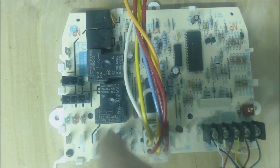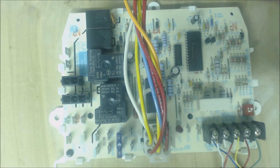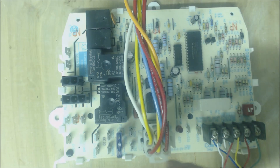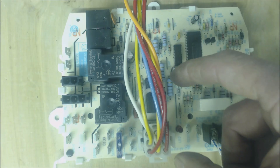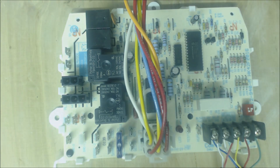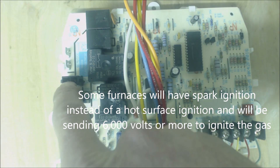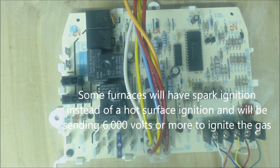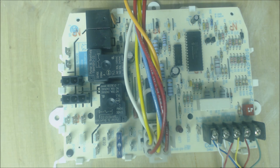So once again: inducer motor turns on, pressure switch closes, sending a 24-volt signal back to the wiring harness — regardless of whether you have a block wiring harness or a straight wiring harness. Then the next thing that happens is the hot surface igniter signal right here. The hot surface igniter signal is powered with 120 volts — one hot, one common — and you can put your probes right into the connector to see if you have 120 volts there.